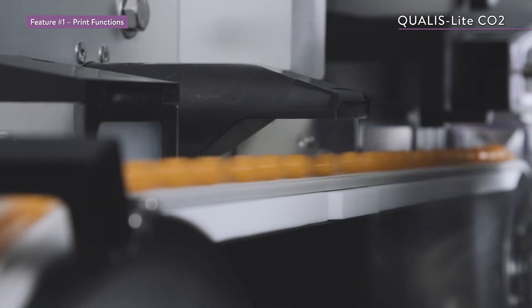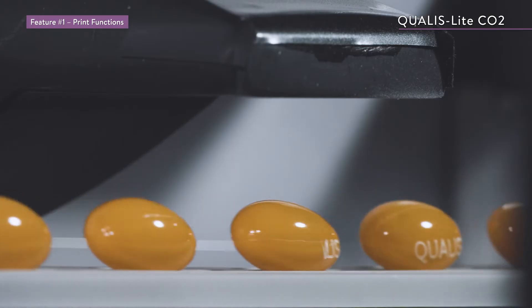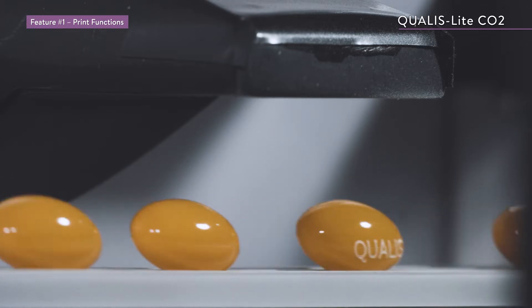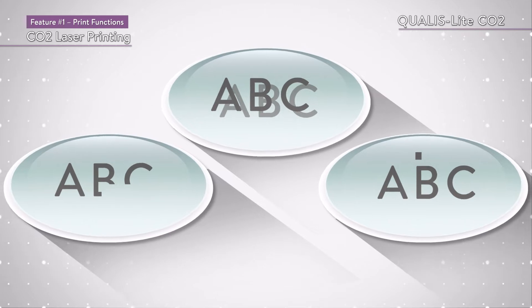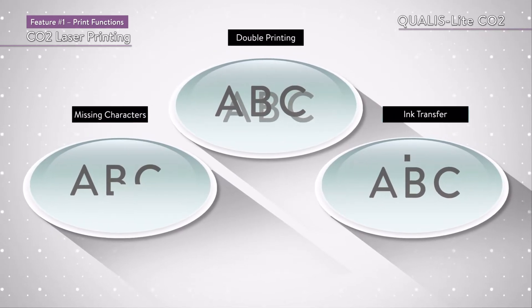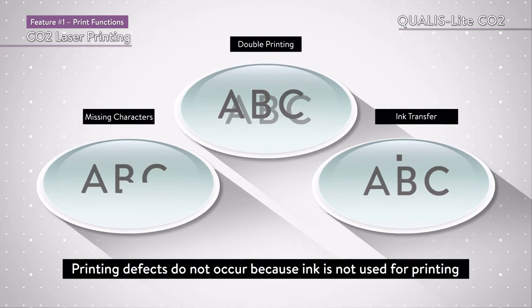The Qualis Lite CO2 uses a CO2 laser for printing, which enables high-speed, high-quality printing. Printing defects such as missing characters, double printing, and ink transfer do not occur because ink is not used for printing.